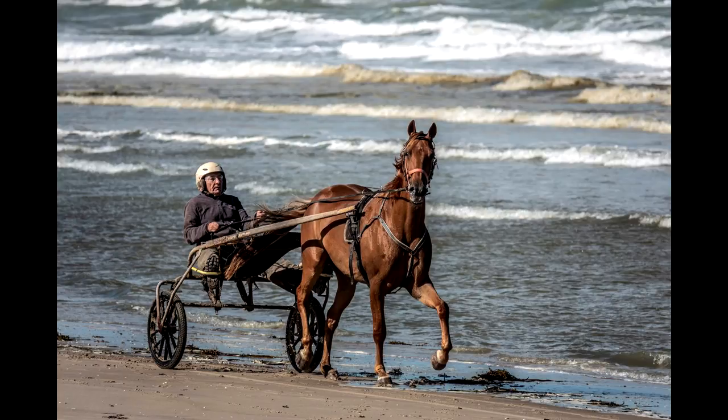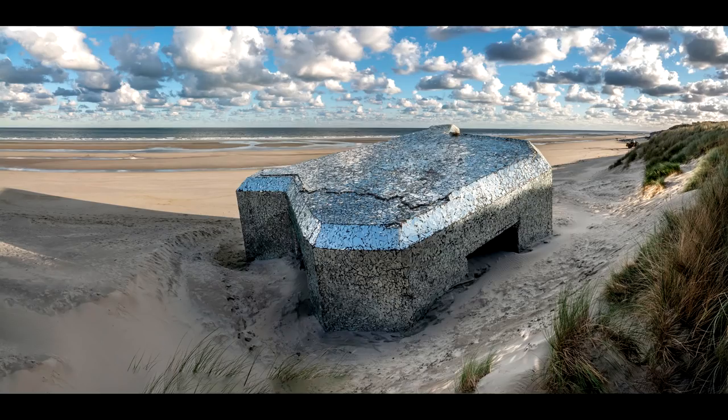This shot here — a horse — I was about 200 meters away. The horse had spotted me, it was actually looking at me. This shot here in Dunkirk, one of my favorite shots — the mirrored bunker. I think it was a three or four photo stitch together, but no distortion, no nothing. Really, really cool. It just shows you how usable that camera is.